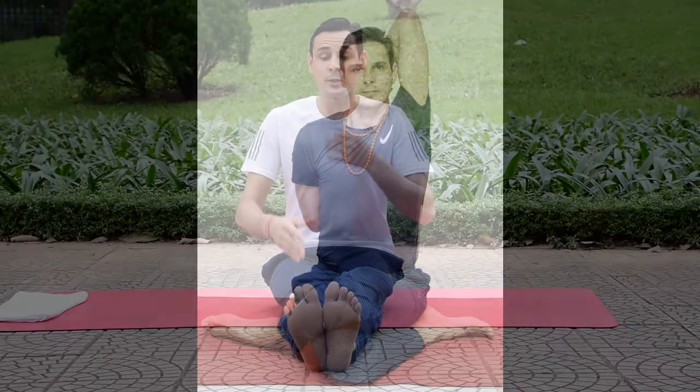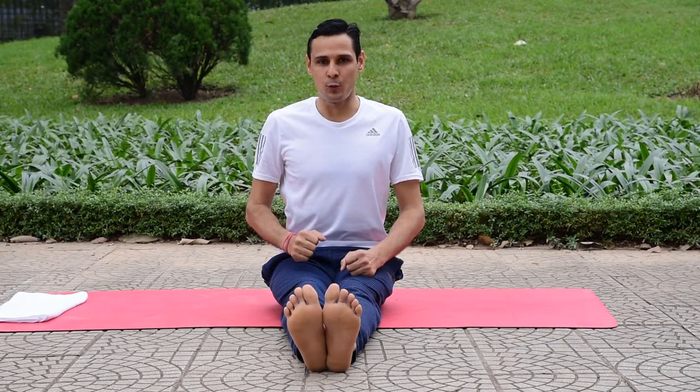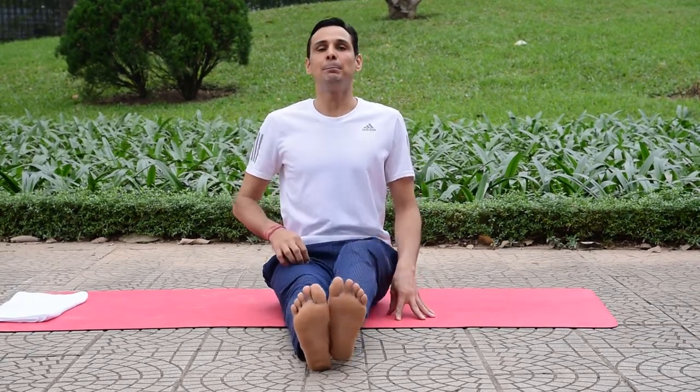You can sit on the ankle or hips on the ground — any variation you can try. Today I am going to demonstrate with the hips on the ground. What you have to do in this posture is bend both knees.